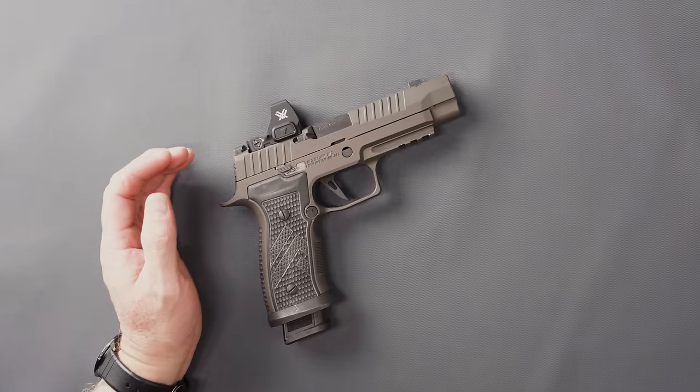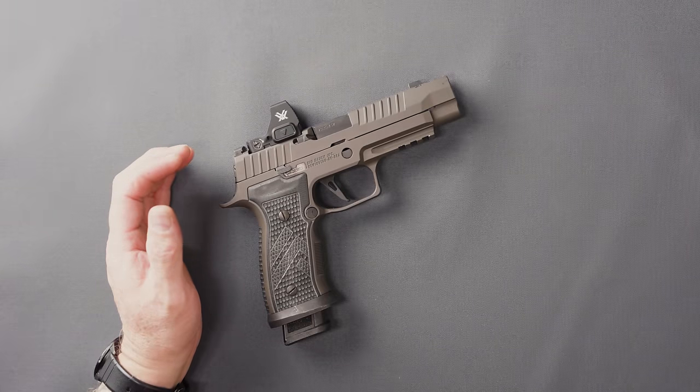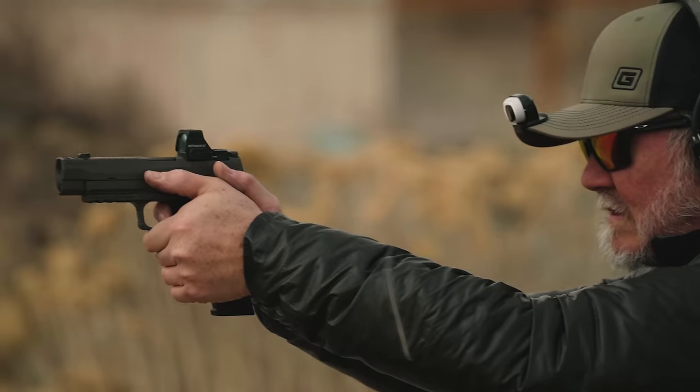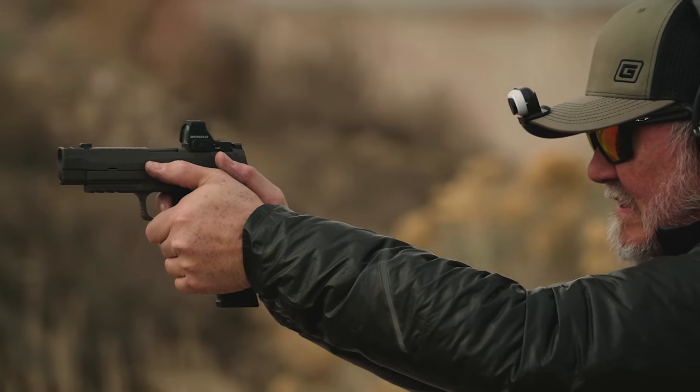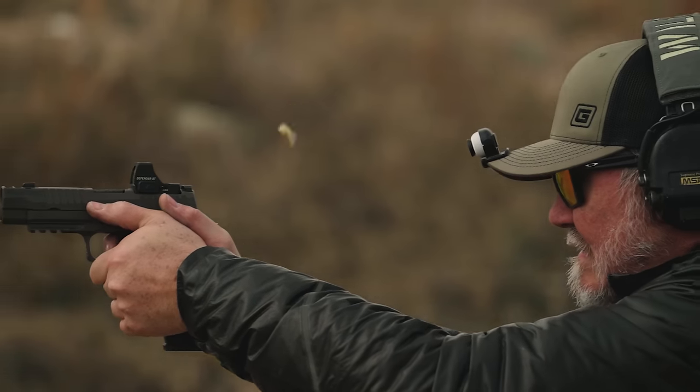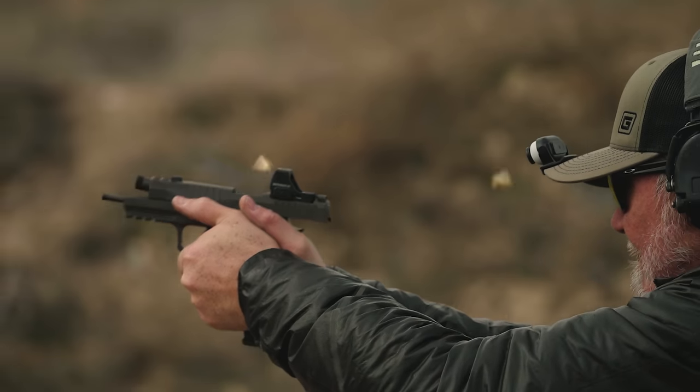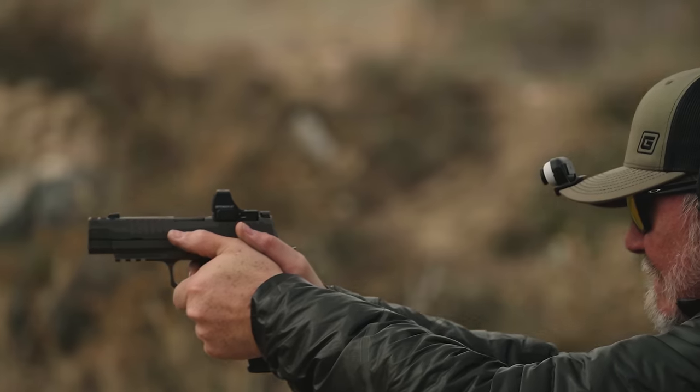My eyes — you guys have probably heard me say a thousand times my eyes are pretty bad. They are. And my glasses — fingers crossed — should be here soon. But the Red Dot on this, the clarity, crispness, and the shape of the Red Dot are very, very impressive. I really was blown away by how well and how easy it was to use.